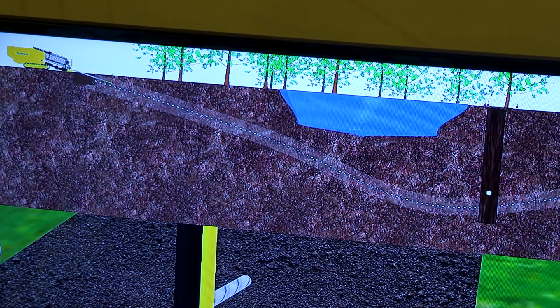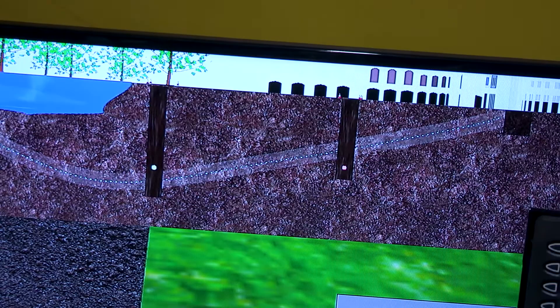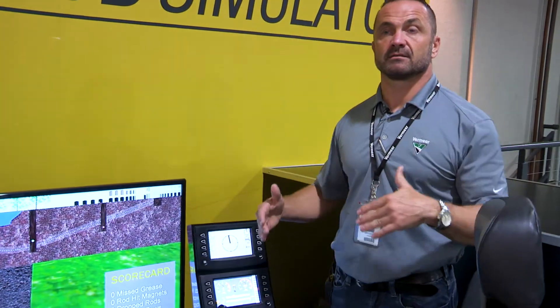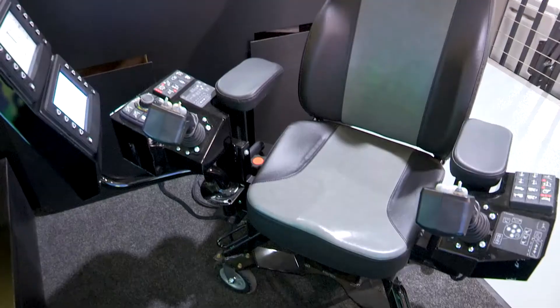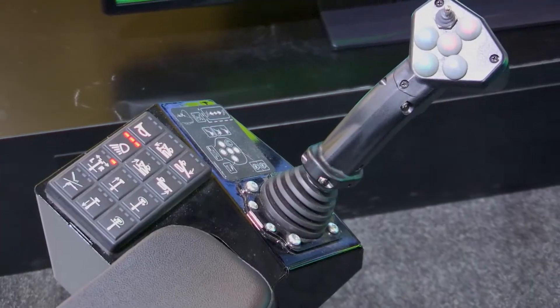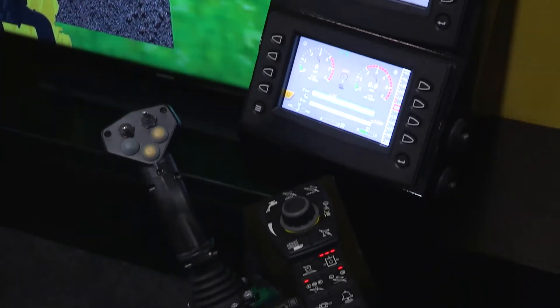We've had a number of successes with these machines from our customers, our dealers — guys who are really in this industry and are looking for a way to get their employees up to speed on the machines. The beauty of our S3 line with Vermeer is that the seats, the buttons, and everything are the same throughout the entire line, including this HD simulator — the buttons and controls are the same even on the real drills.